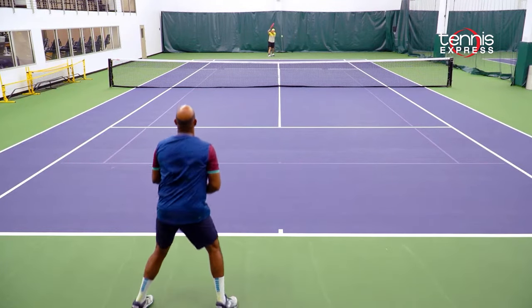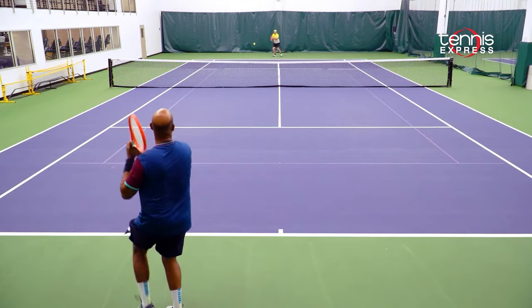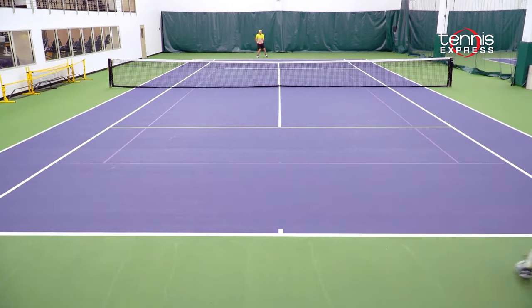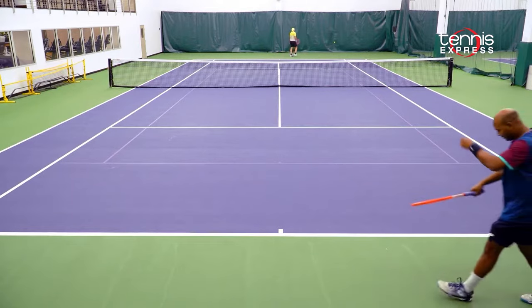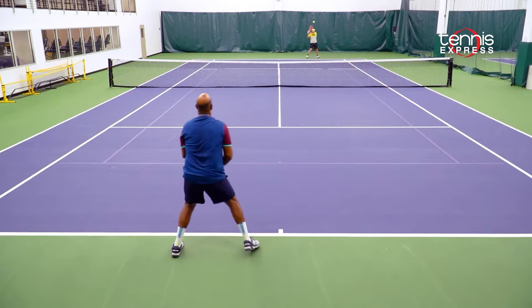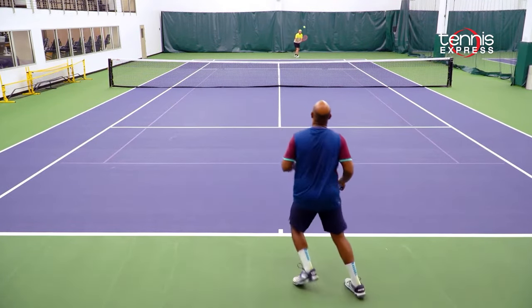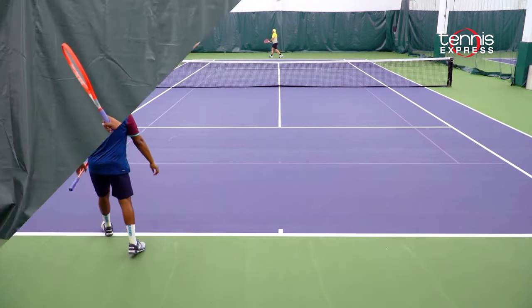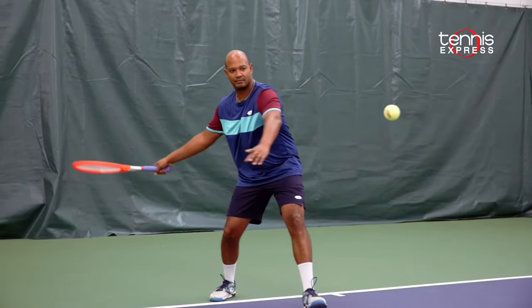Similar to the Radical Pro, I loved mixing up my forehands with this racket, hitting a variety of topspin and flat balls to dictate points. I really loved serving with this racket, especially my kick serve. I felt like my kick serve got a little extra jump, throwing off my opponent. I'd recommend this frame to all-court players wanting a more mobile-friendly and powerful Radical.